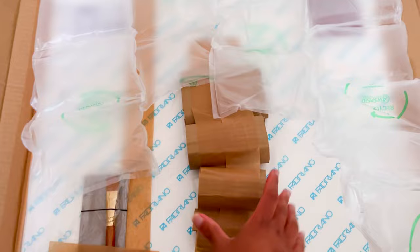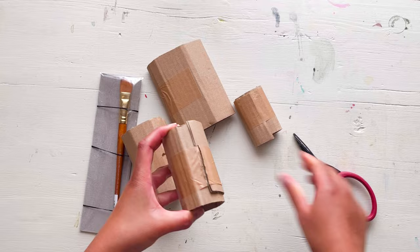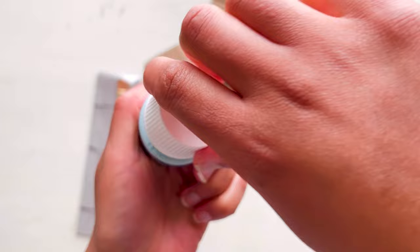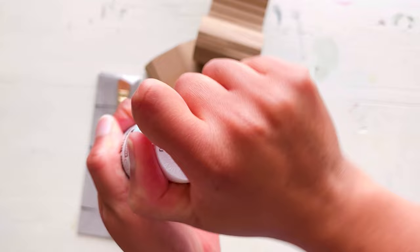I've also ordered some other smaller things, so I'm just going to show you those here. First of all, I have this drawing gum by Pebio — I'm not quite sure how to pronounce that — but it is basically masking fluid. I've never actually used this brand before, so I'm quite intrigued to try it. It's got a nice blue colour, which should be quite handy as you'll be able to see it quite well when you paint.